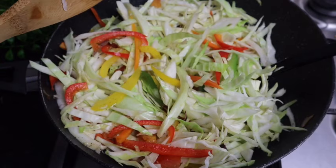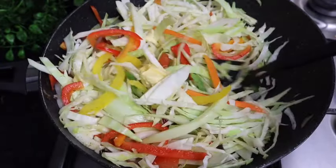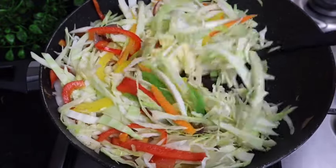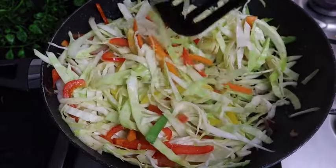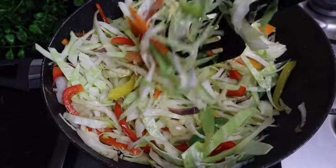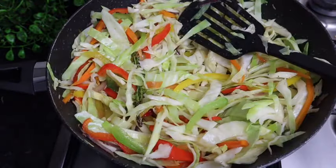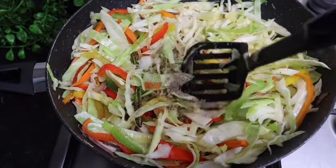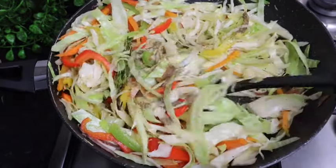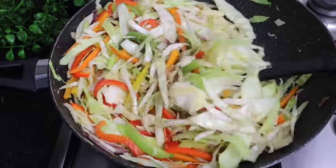This is totally optional, but I'm gonna add at least one teaspoon of my butter — it's just gonna add a nice flavor. So now I'm gonna add my seasoning, just gonna mix it all in. I'm just loving the color, it looks so delicious.